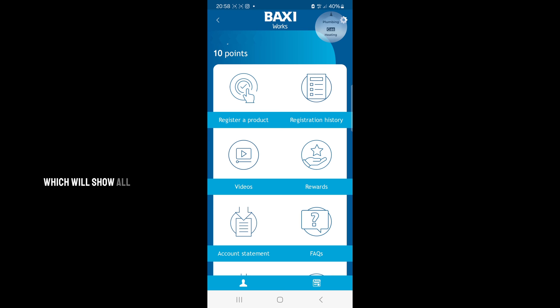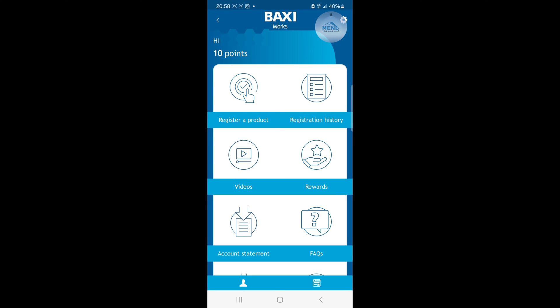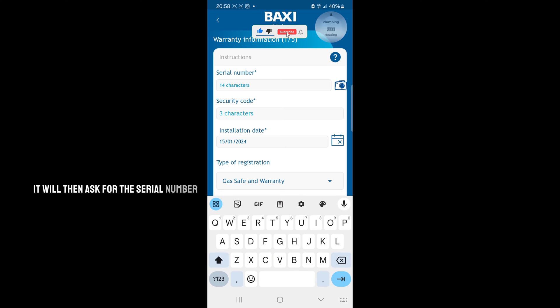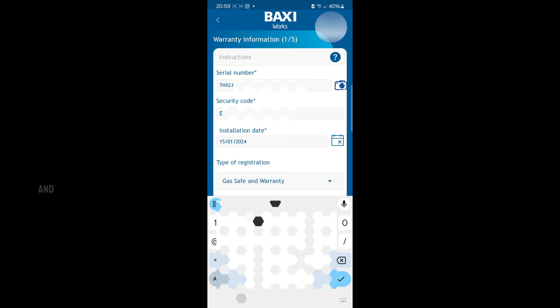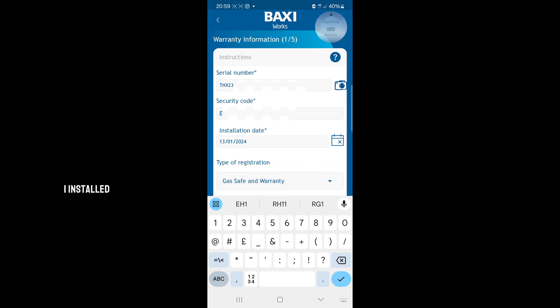When we click on 'Register a Product,' it will then ask for the serial number. You normally get a sticker that says what the serial number is, so we'll type that in now. Then it asks for a security code. On Baxi you get the serial number, then a dash — it'll say the serial number and a dash — and you put in that security number there.